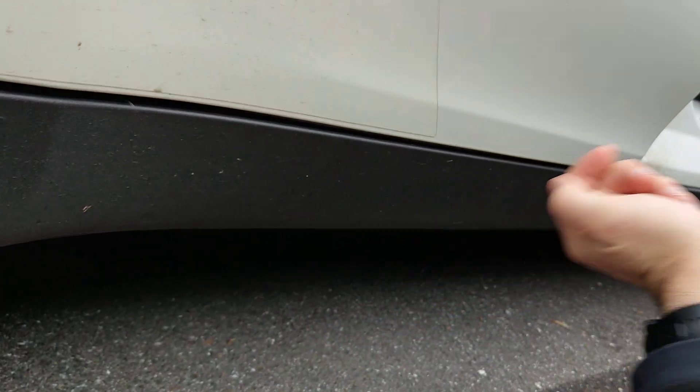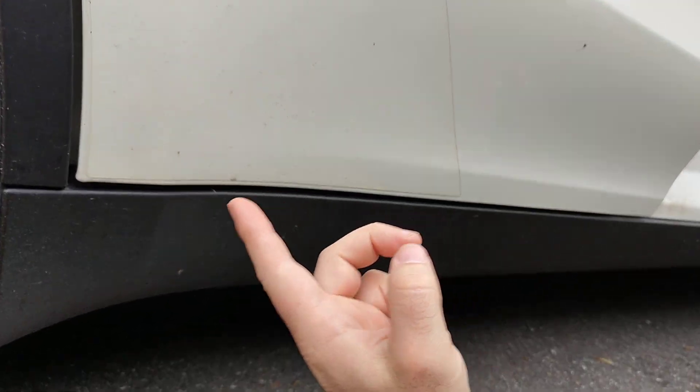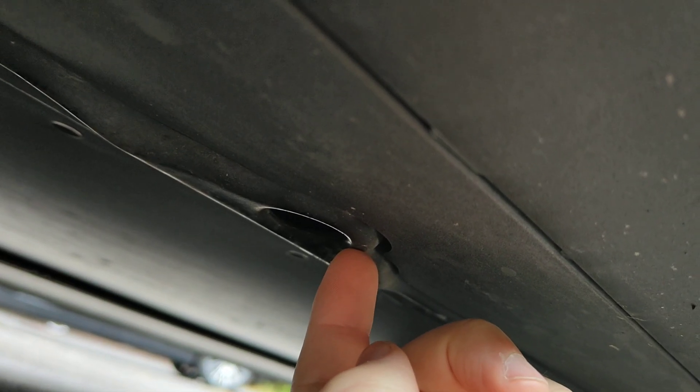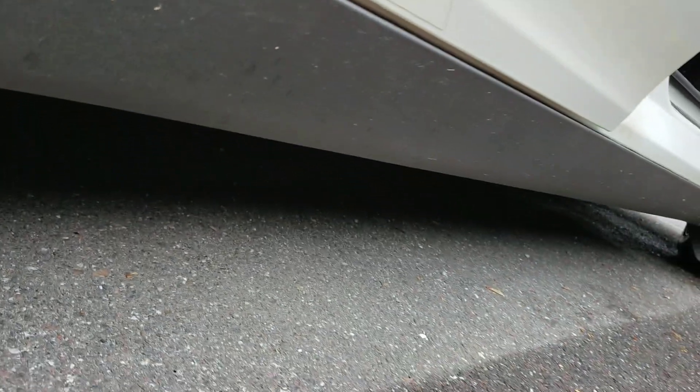For those who want a quick intro: the jacking points are on the corners of the car. If we have a peek under the car, this is the jacking point which has a hole in it. You shouldn't jack up the car from other points because you have the battery down below.